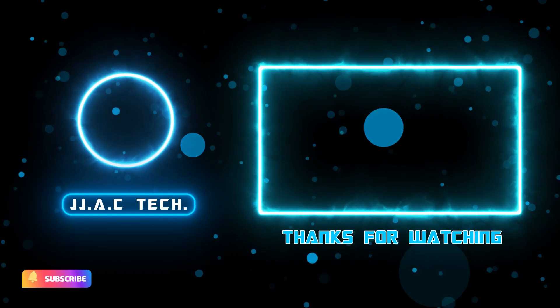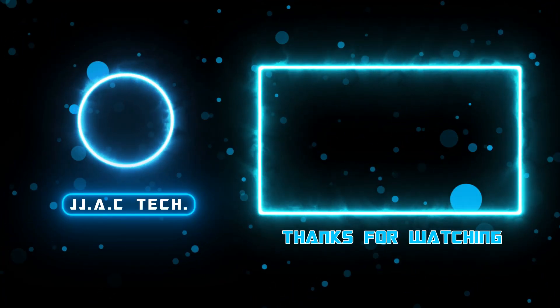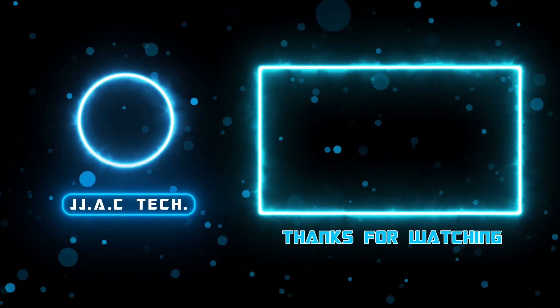TP-Link Tapo. Remember to subscribe, like, and share. Thanks for watching!